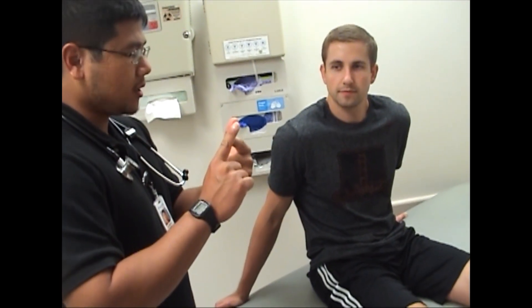Okay, perfect. And then I'm going to point, and if you can just tell me what I'm pointing to. Can you tell me what I'm pointing to right here? Your hand. And then? The figure. And then? The figure. Alright, perfect.